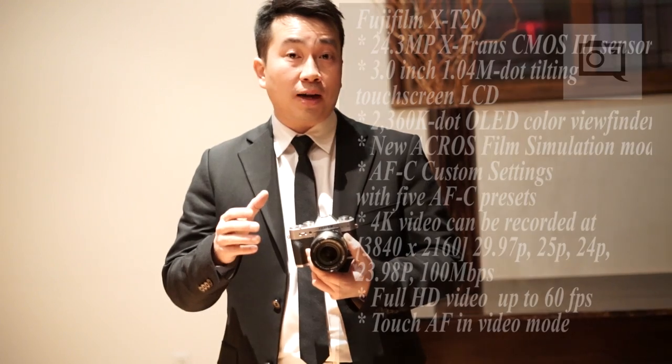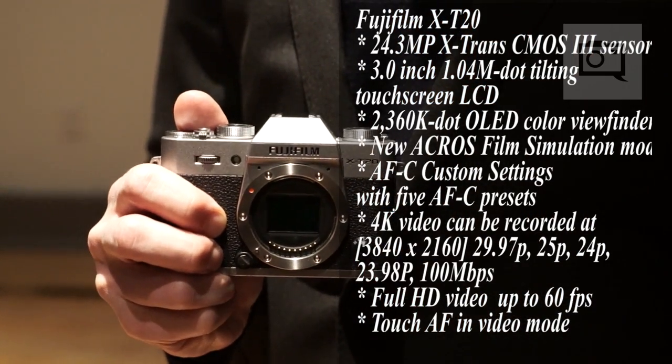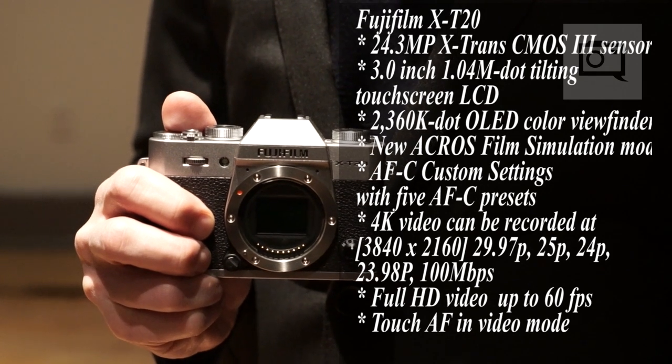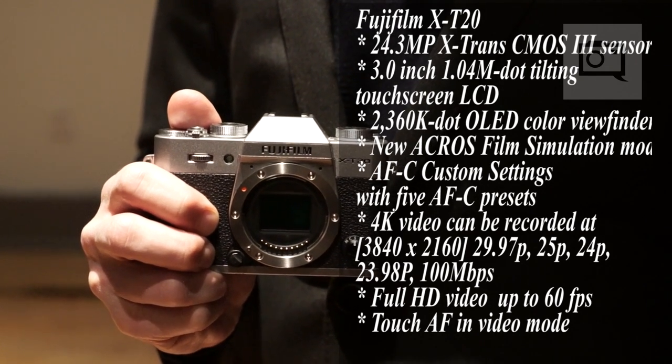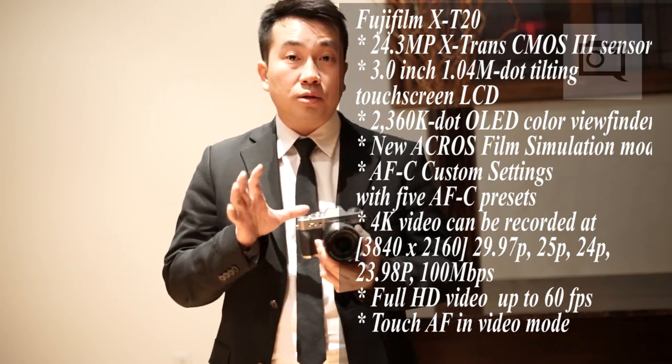It uses the latest sensor and processor technology found on the X-T2 camera. So you get all the image quality and the performance — very fast shot time, actually up to 14 frames per second using electronic shutter, and very fast continuous shooting up to 8 frames per second.